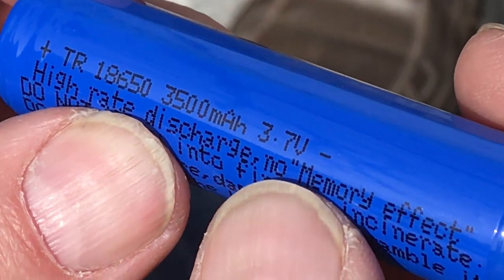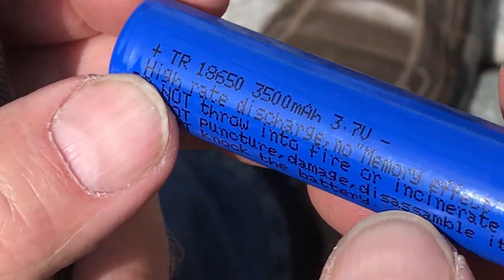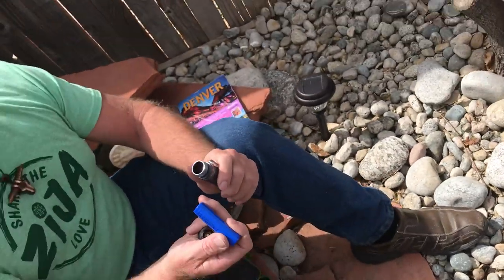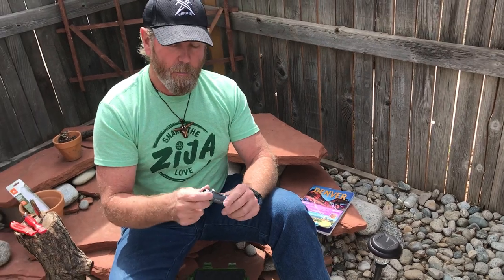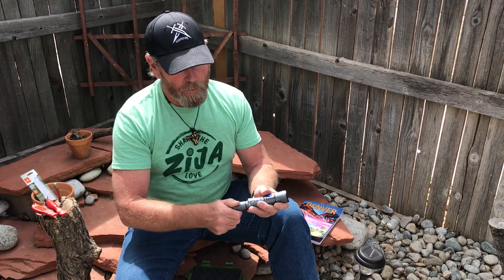The battery is a TR 18650, rated 3500mAh at 3.7 volts. Look these up — it's Panasonic. They'll charge about 1800 times and charge in about an hour. They're extremely bright, well made, aluminum, tactical.